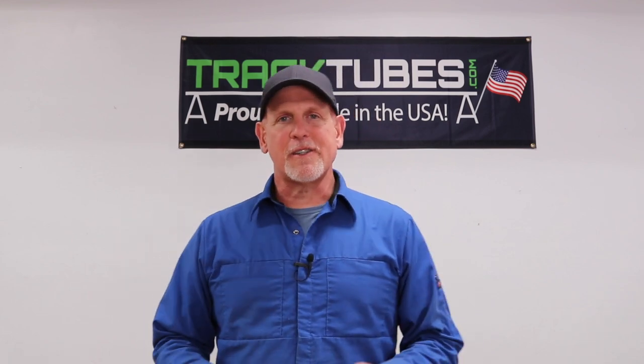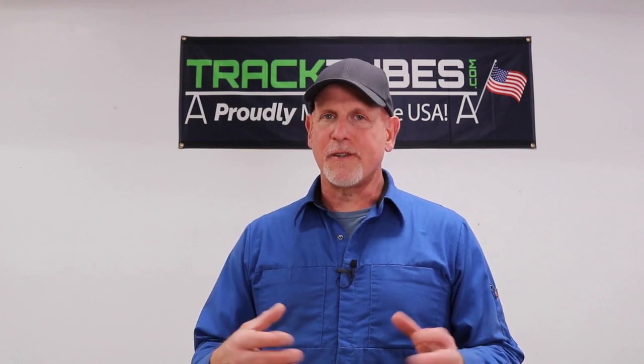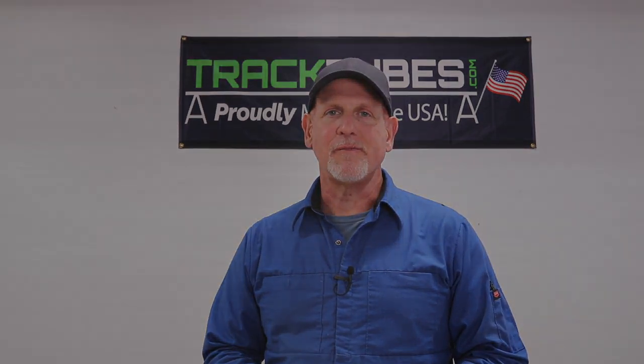The TrackTubes project is a grassroots effort of ordinary people and our goal is to help folks in their shops get better results. We really appreciate all your support and interest. Be on the lookout for future episodes of the TrackTubes video series. Thanks for watching.